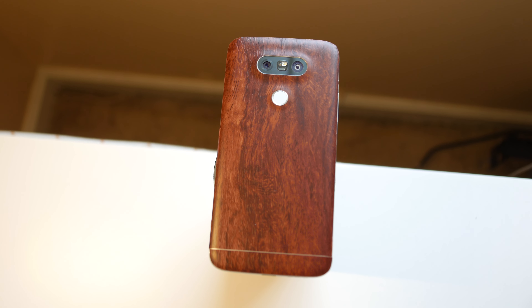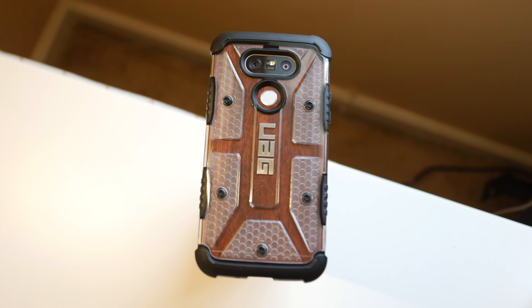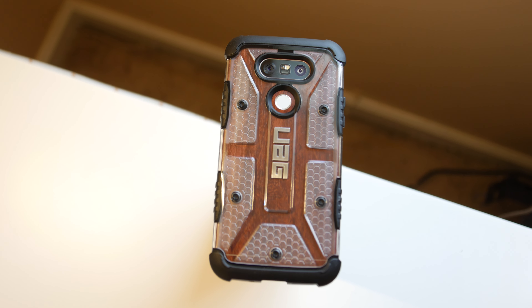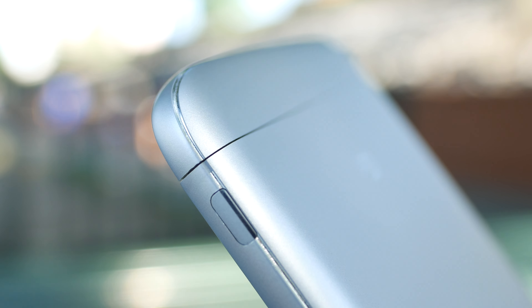Moving on to durability — for the most part I've kept the G5 under a SlickWraps skin as well as a UAG case, which did a great job. I'll link both in the description. But when I took off the skin and case to film the B-roll for the video, I dropped it on concrete and the side of the phone chipped. A lot of people are also having issues where there's a gap between the modular area and the top part of the phone — mine developed one too. I'd recommend not exposing this phone to any liquids, as they could get into that gap and damage it.